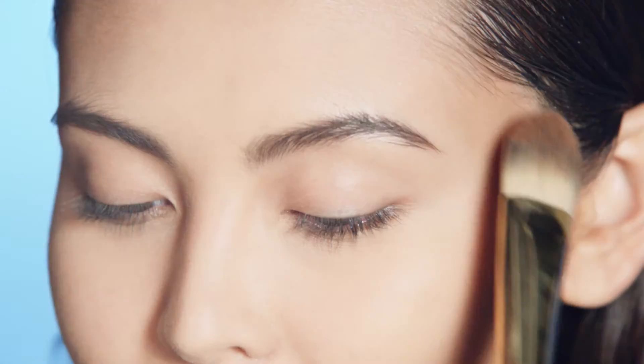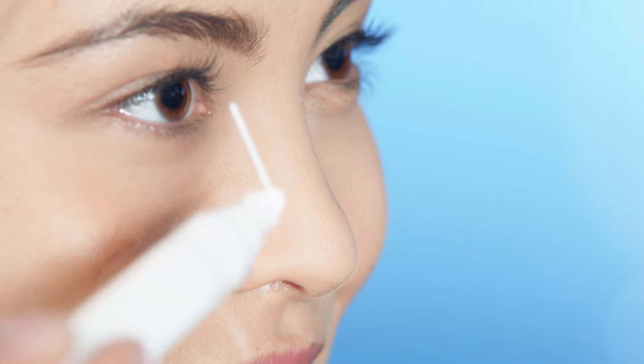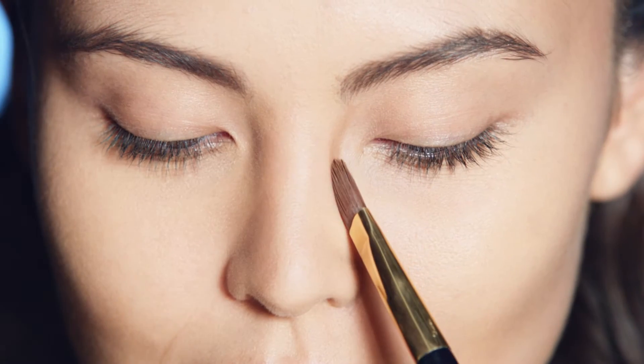Add a touch on each side of the face at the hairline. Apply down the sides of the nose to create a slimming effect, and again, blending as you go.